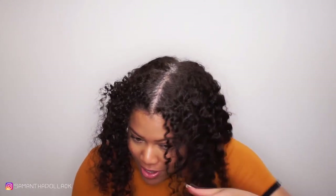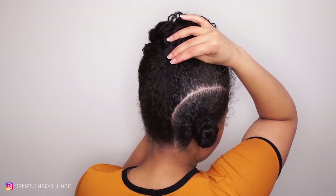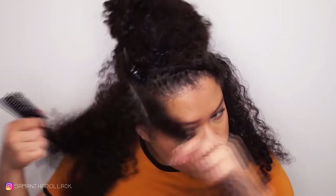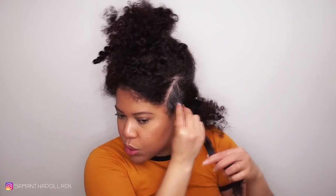So this is the result of the twist I did in my previous video. Do you see the front? The flat twist. I'm going to start by making a section on both sides — on this side and also on this one. Now I'm going to make a part for the flat twist.